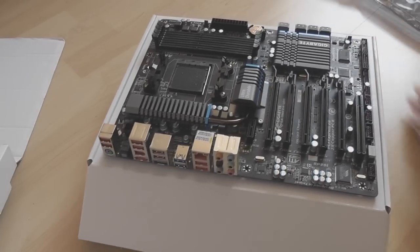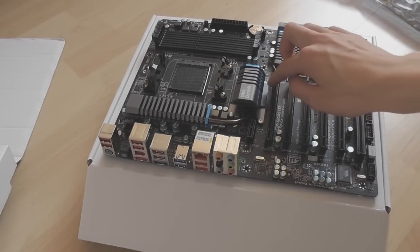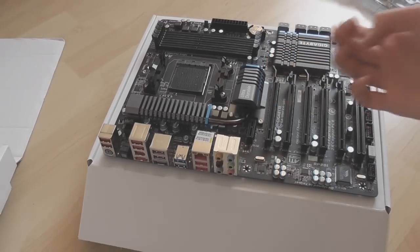So I've now got the board out of the bag — here it is. Very nice looking board, blue accents on the heatsink. It says 'Ultra Durable' on it — the Ultra Durable series.